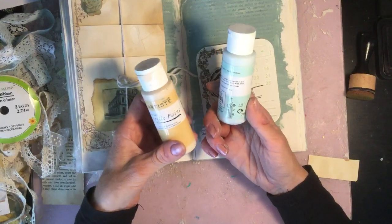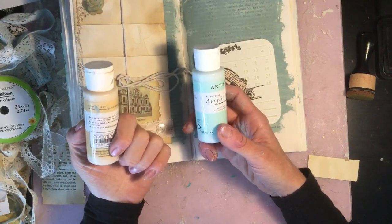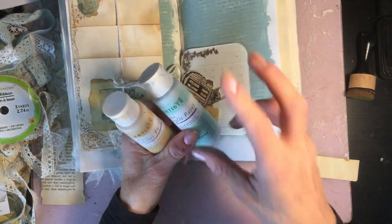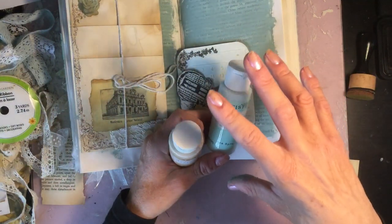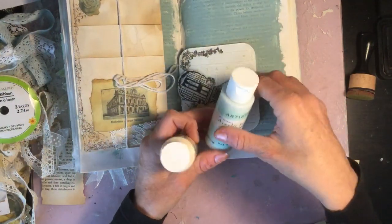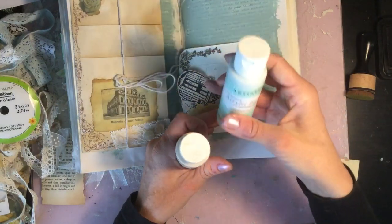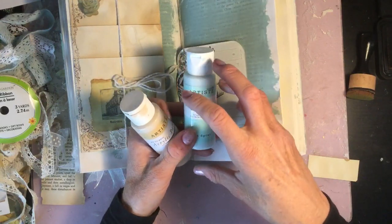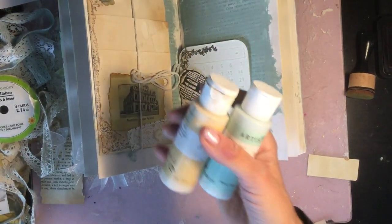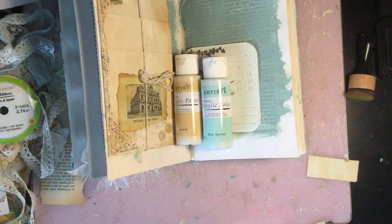They're about £1.25 for these tiny bottles, and you hardly ever see them on three-for-two or anything like that. I have looked at larger bottles by other brands but they tend to be very vibrant, bright colours, which aren't necessarily what you want. Whereas these do a massive array of colours with lots of really muted tones and nice colours.